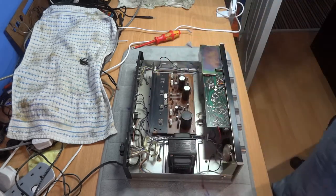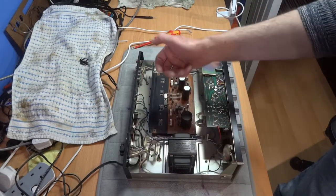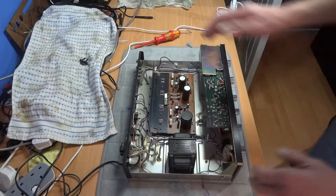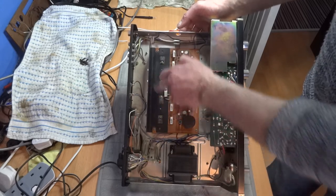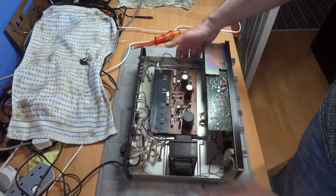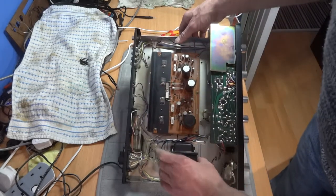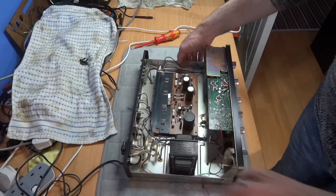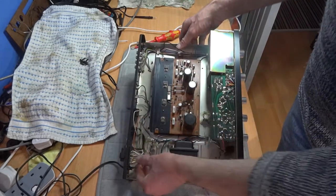I usually have a look around — you can sometimes tell a lot as soon as you open it up. Some amplifiers can get really dusty, so clean it up with a brush attachment on a vacuum or a paintbrush. I was really lucky with this one — it hasn't been touched since I bought it and it's in near mint condition. I check the transformer to make sure there's no gunk leaking and it's not going rusty — this one is in brand new condition.